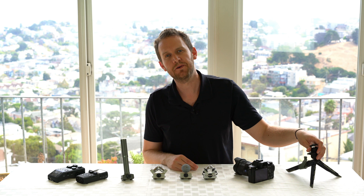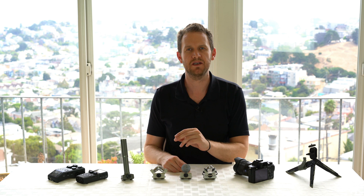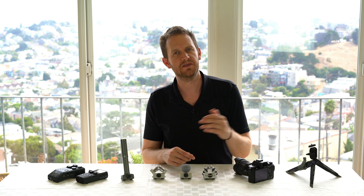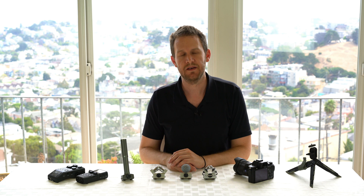If you'd like to follow along with this test blind, the way to do that is minimize this window. That way you can write down your own scores and get a sense of how high quality the audio is without being biased by knowing what the microphone was. At the end, I'll come back and we can share some conclusions. Here starts the test.